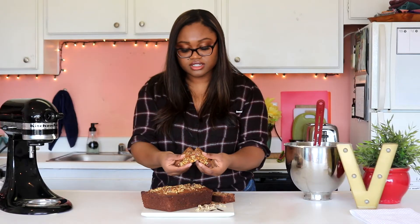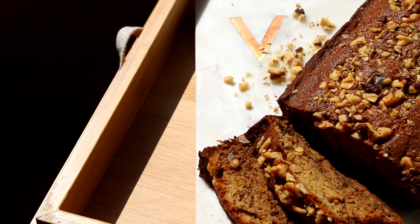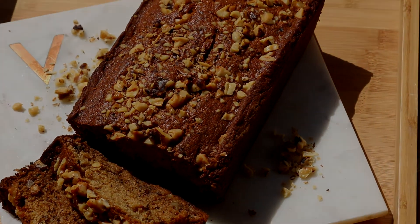Super moist. If you're not a super sweet type of person, this is a great alternative to have on your table. It's a fan favorite — really tasty. Everyone loves to have it for brunch. Be sure to like, comment, subscribe, and tell me what recipe you want to see next. See you next Friday.